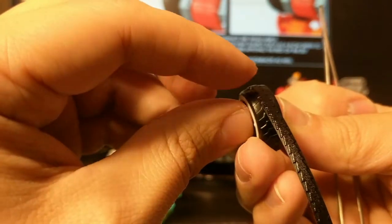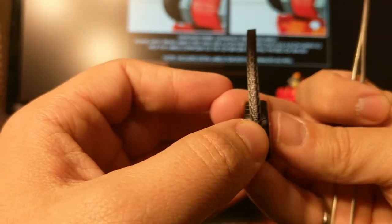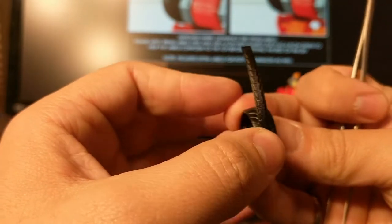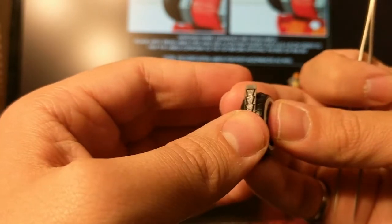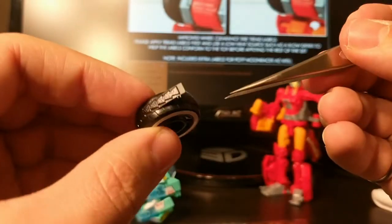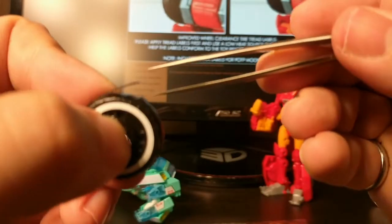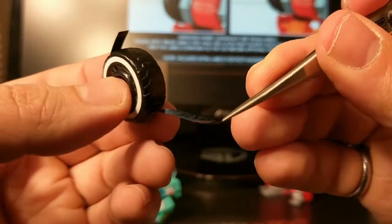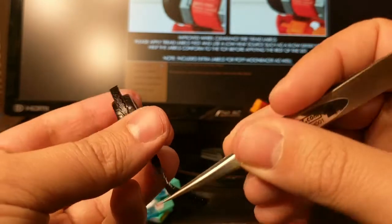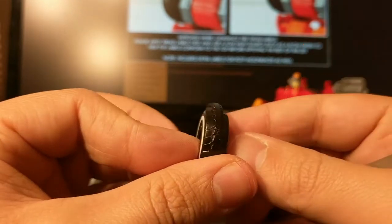I'm excited to finally do this set — I finished my exams, done with my last full-time semester, and next June I should be getting my master's degree. Oh — I did this backwards. So this is a good thing to note: when the instructions say 'flat end,' they mean the end that does not have any extra piece on it.